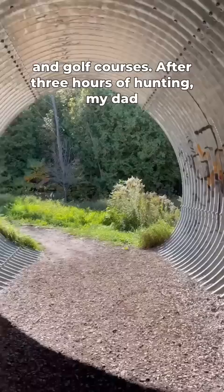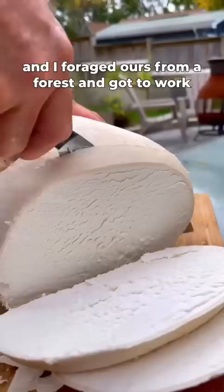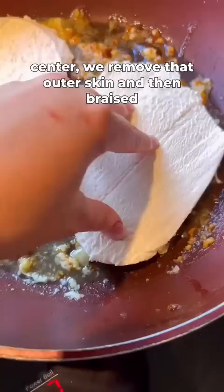After three hours of hunting, my dad and I foraged ours from a forest and got to work. After slicing, cleaning, and confirming that it was indeed a puffball with this perfectly opaque center, we removed that outer skin and then braised it in some vegan butter and garlic.